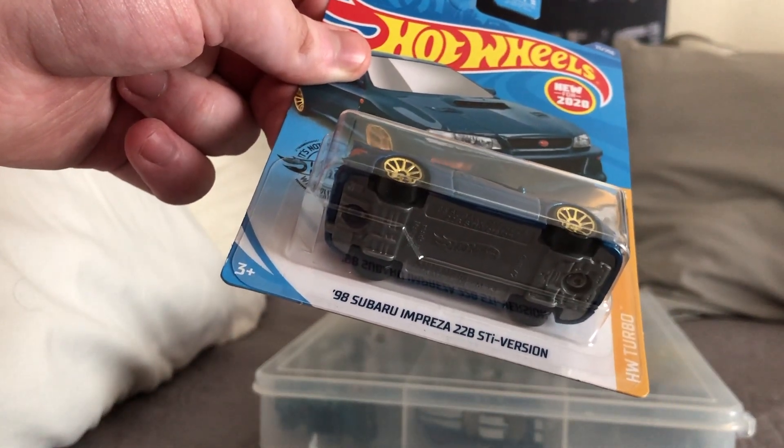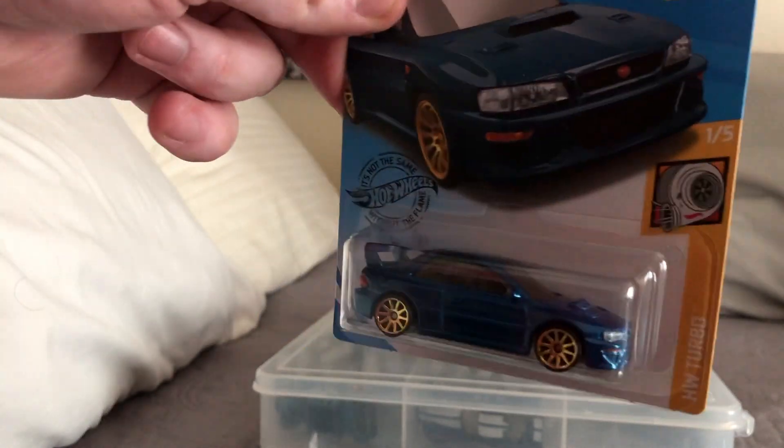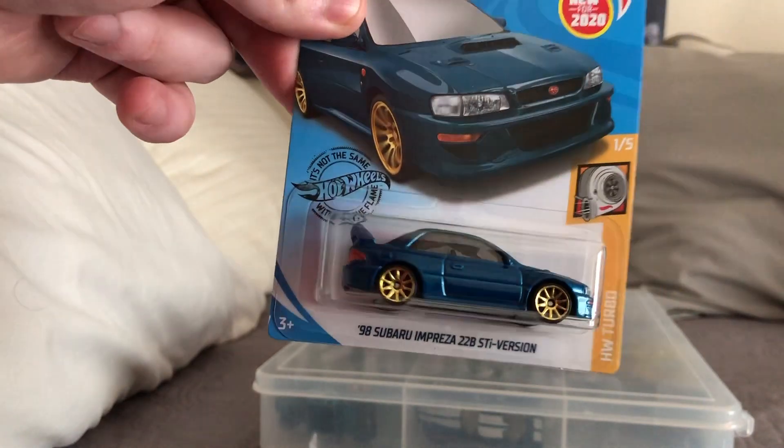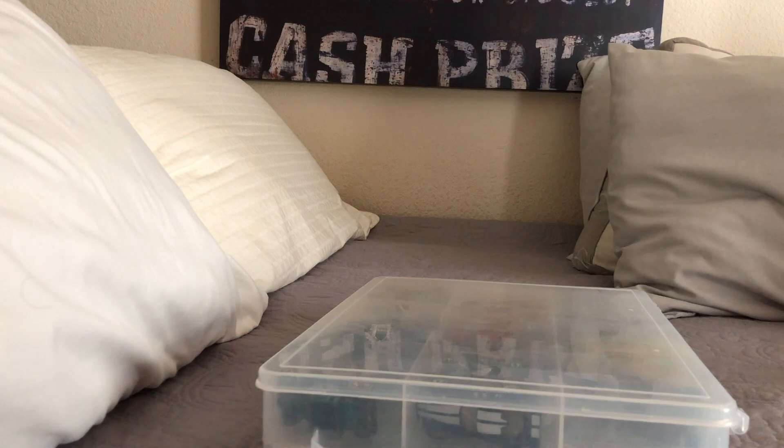This is the 98 Subaru Impreza 228 STI version. A lot of people have been talking about this one, so I thought, why not get it. I'm not going to open up the cars in this video, just to keep it short and concise.